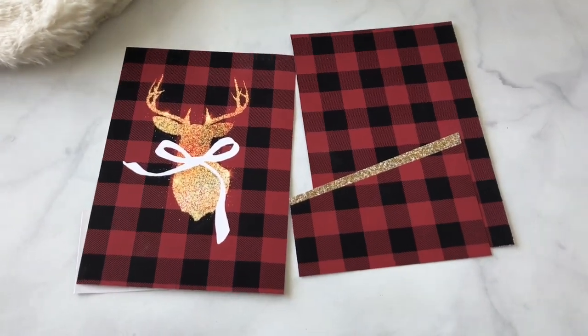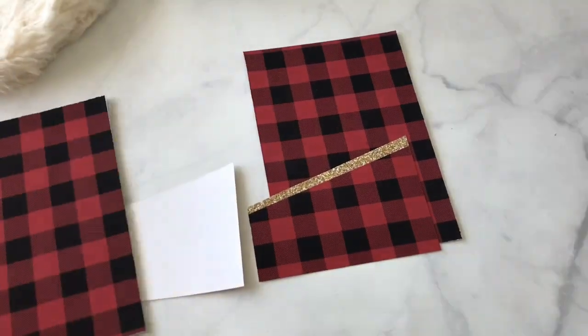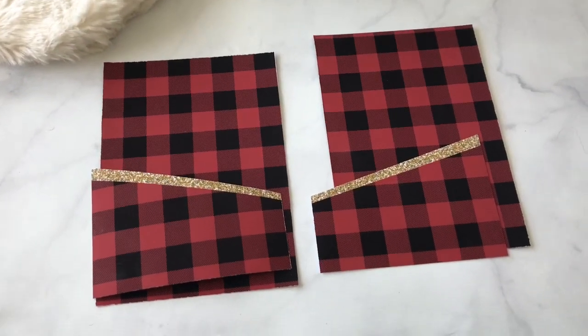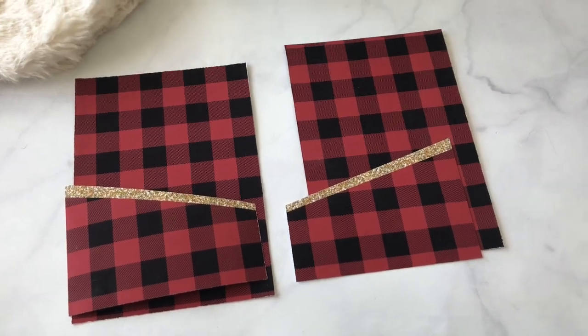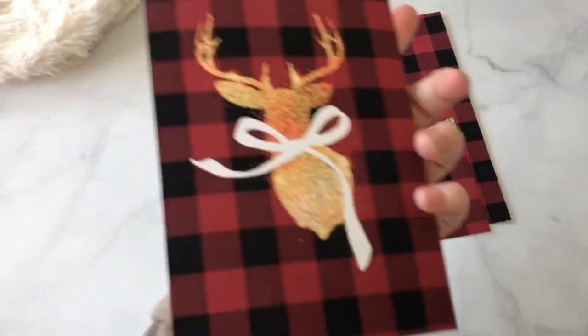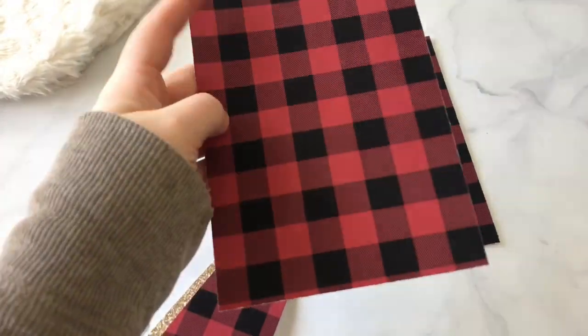This will come in all different planner sizes and you'll have files to do for each one. First you'll get the file and you'll print it. Choose B6 or whatever size you want and print out the files. There's a front and a back file because it's double-sided. So this would be the back of the folder and this would be the front.